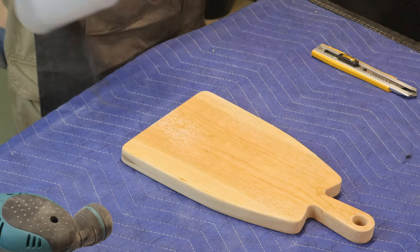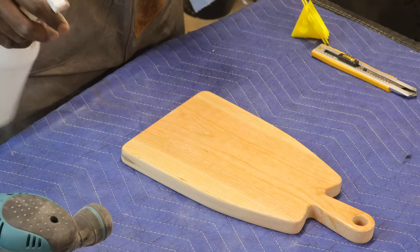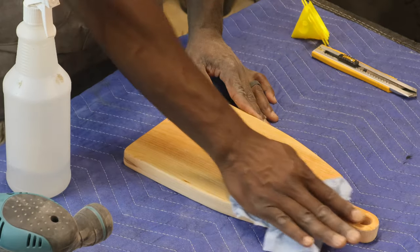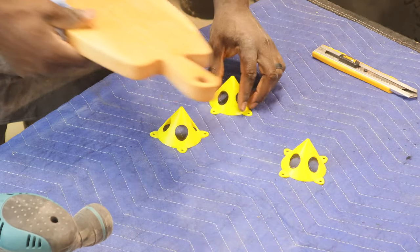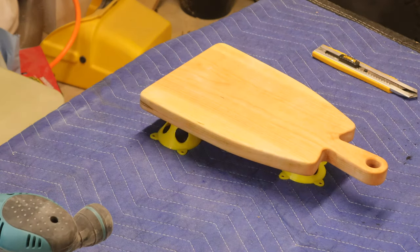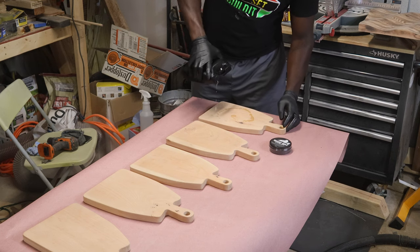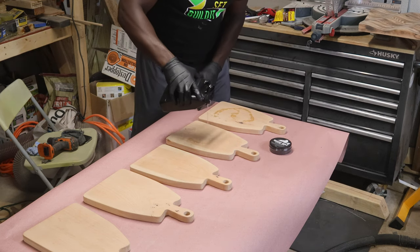At this point it's time to water pop it. You want to water pop it so that the fibers don't stand up the first time the board hits water when you go to wash it in your sink. I would actually advise water popping it twice — that's what I did. I don't show it in the video but I water popped it, sanded it, and water popped it again because more fibers did stand up.